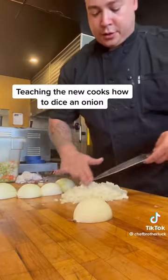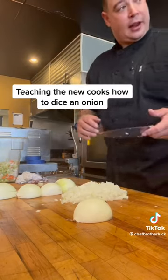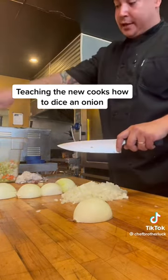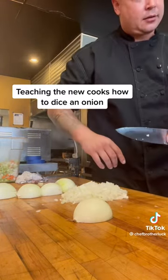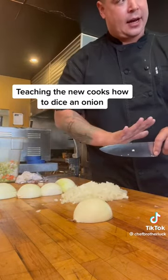So what I want you doing — you're right-handed? Okay, so your left hip, I want on the cutting board. I naturally stand straight, my hand goes that way. But if I turn my opposite hip, the knife is now straight, which means I'm going to have a straight cut. So that's the first step.